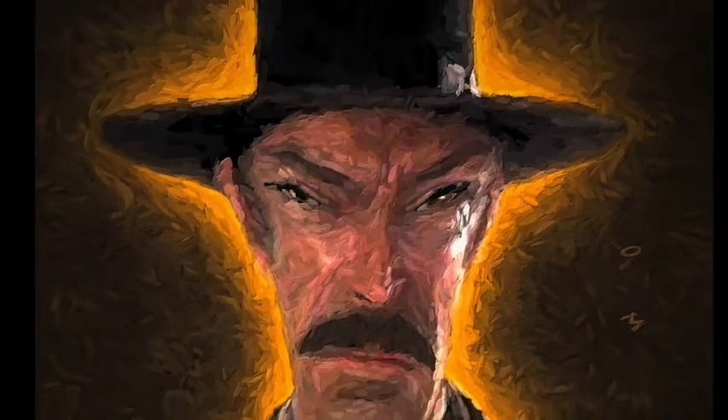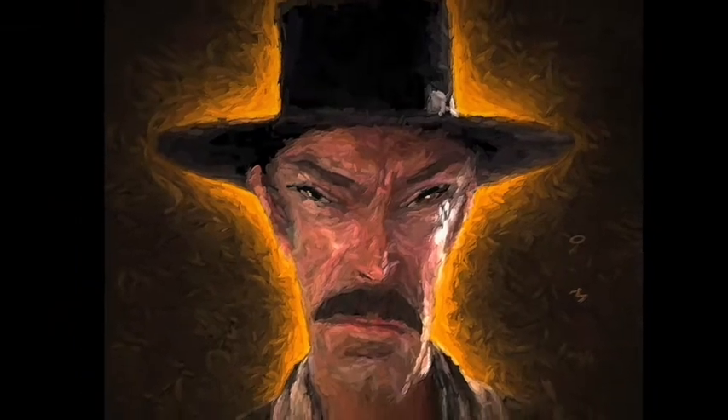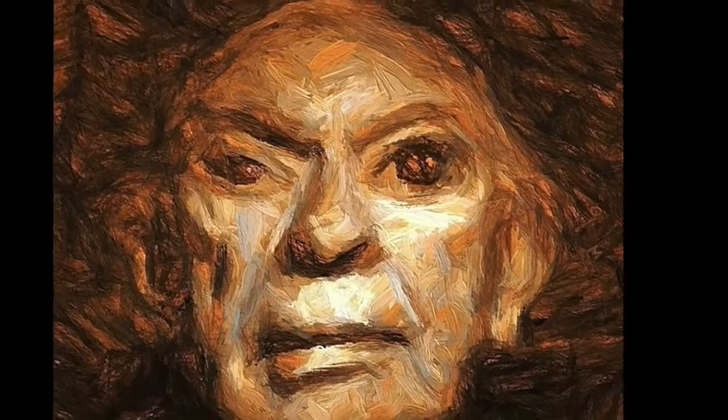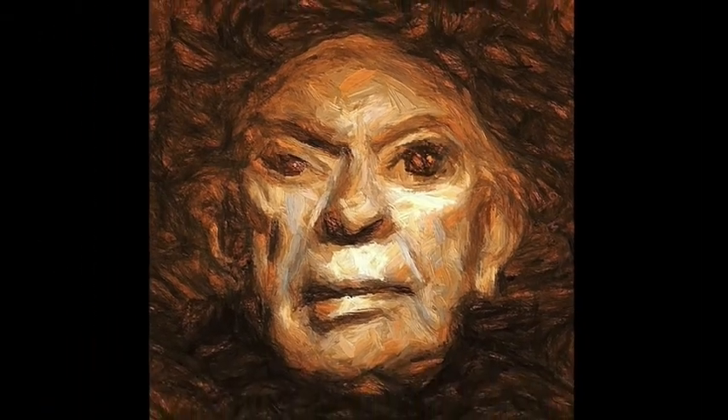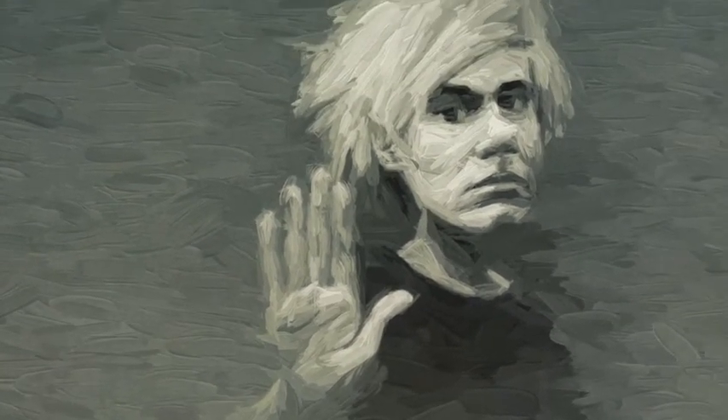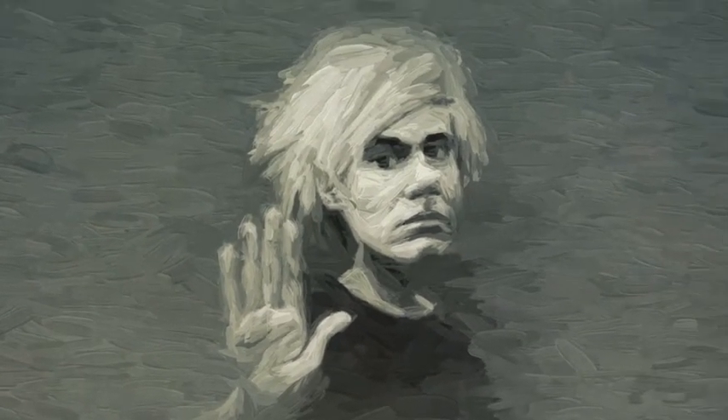This painting odyssey of mine — I've gone through several mediums: pencil, ink, watercolor, collage, silkscreen, oil, acrylic. I've even had a brief adult crayon period. But the last decade's been dedicated to painting almost exclusively in the digital realm.